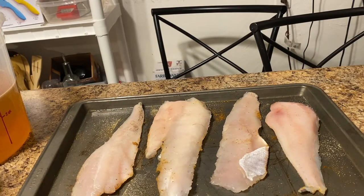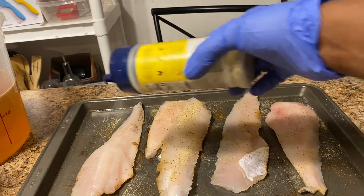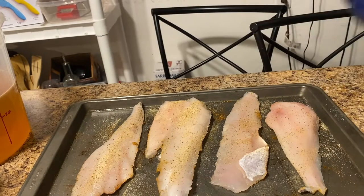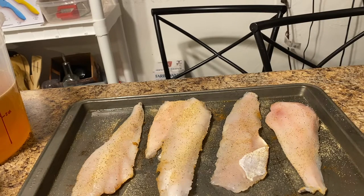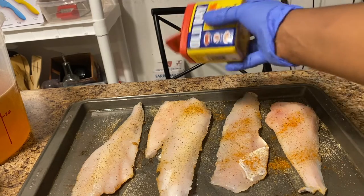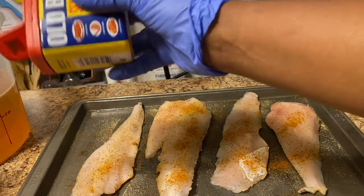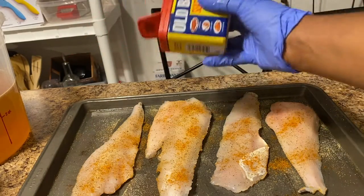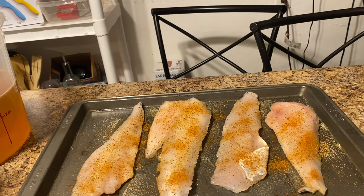Now we're going to go ahead and get the second side seasoned. You can fluctuate on this part as much or as little as you want for your taste buds — we don't use a lot of salt in my household, so we just use a little bit. Now we're going to put that Old Bay on there. I've fried my fish in canola oil and vegetable oil over the years, but my favorite so far has been canola and peanut oil — it really has the fish tasting delicious. I'll go ahead and wrap this in and then we're going to get the grease heated on the pan.